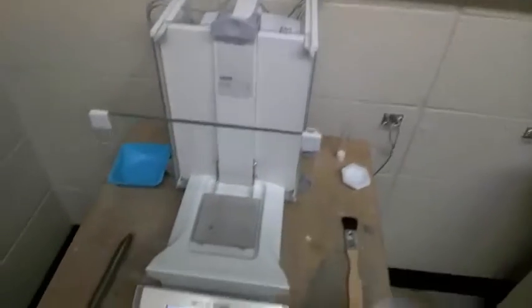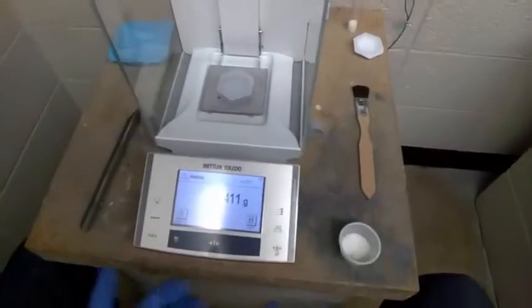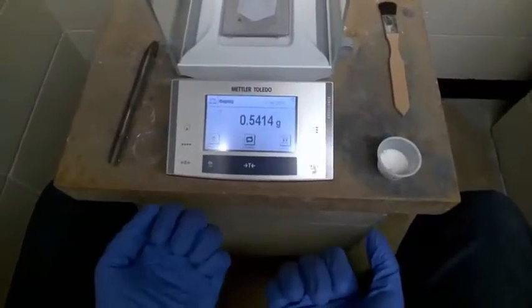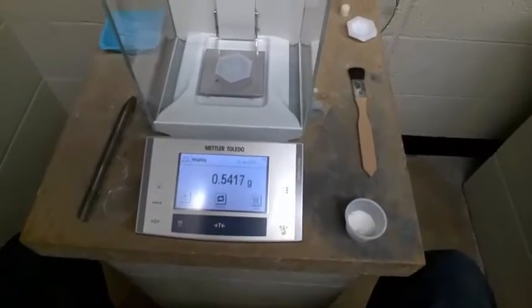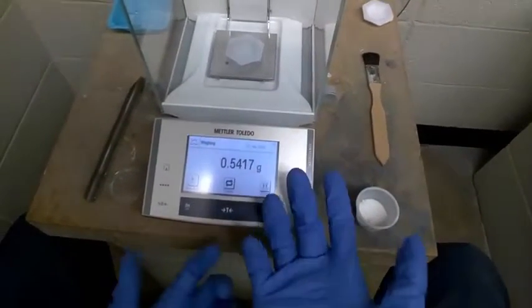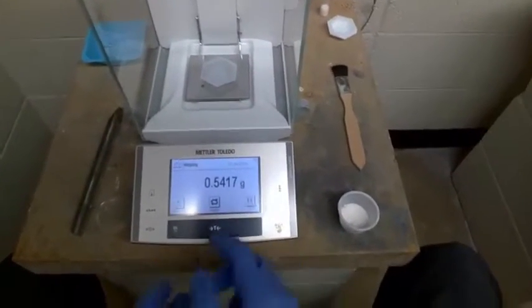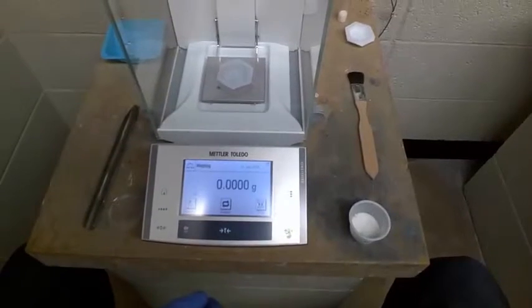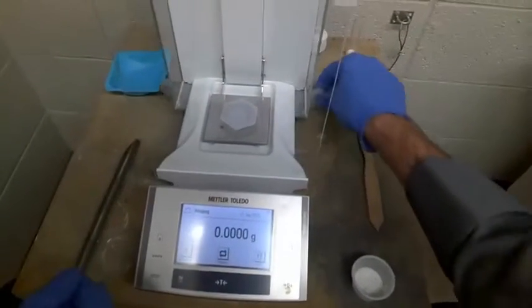So I'll grab a weighboat and put it on the balance. We can either take this reading and write it down in our lab notebooks and subtract it afterwards, or we can re-zero the balance so that the reading we'll be getting is just the reading of the solid we've added. So now we've set it to zero.